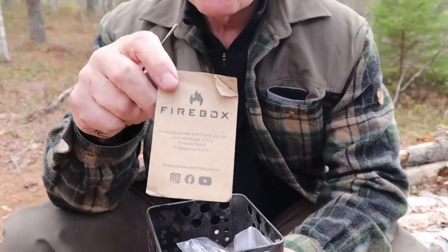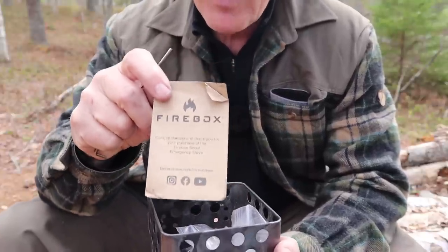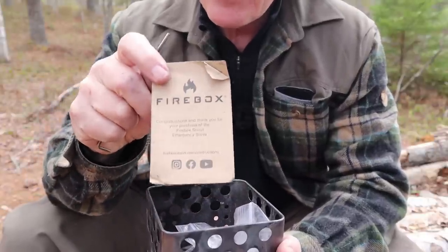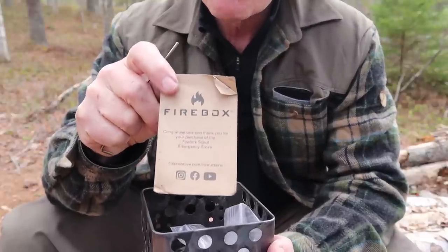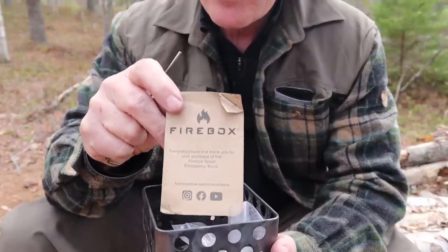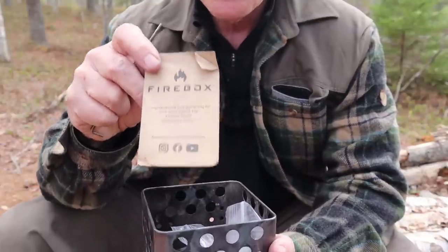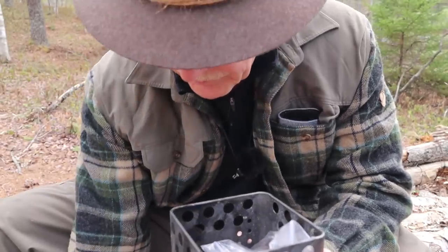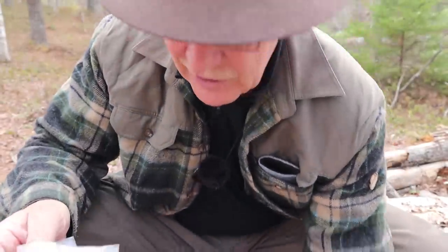All right, what's inside: instructions — don't lose them. I mean that especially if this is for your bug-out bag. It's pictorially laid out with all the different aspects and versatility of how the stove can be used. If you're not using this stove every day, keep your instructions, because there'll come a time when you want to find out how to set up the alcohol stove, how to set it up for solid fuel, charcoal, or pellets — it's all in there.